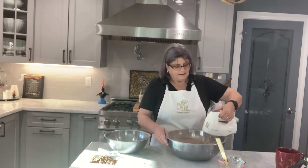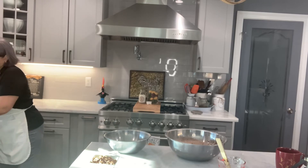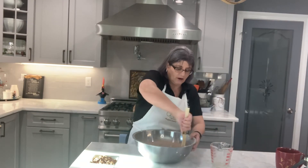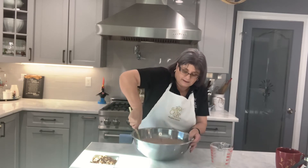I'm going to mix in the flour now. This is not going to be a light batter — it's going to be kind of a hard batter because you want to shape it into a loaf. This is twice baked, so we bake it into a loaf and then after that we cut it.